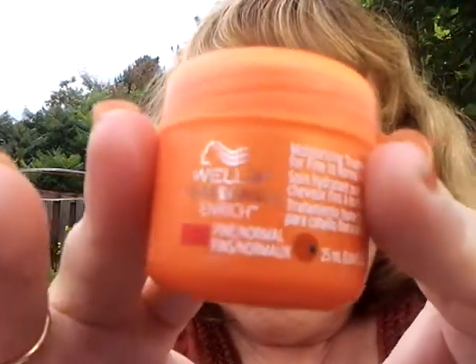The next item in my box is Wella Professionals Enrich Moisturizing Treatment for Fine and Normal Hair. It's not a bad size sample — 0.84 fluid ounces. It has a nice smell to it. I have four chihuahuas so they might be a little obnoxious right now. I'm kind of excited to use this one.